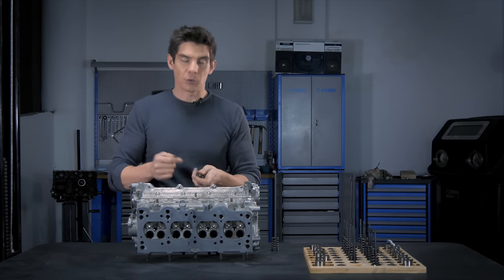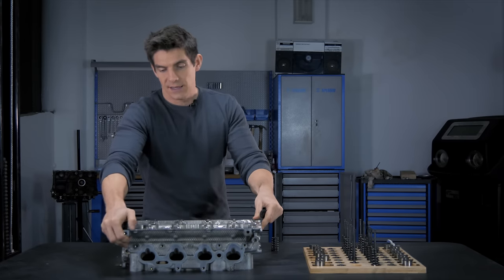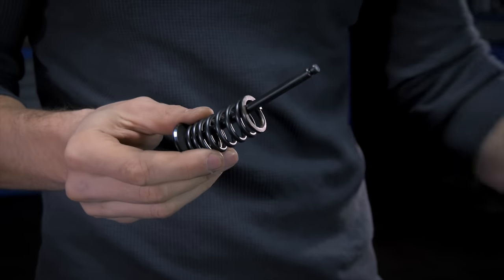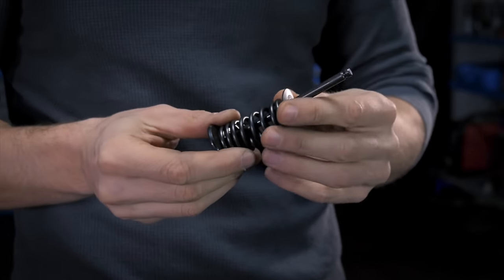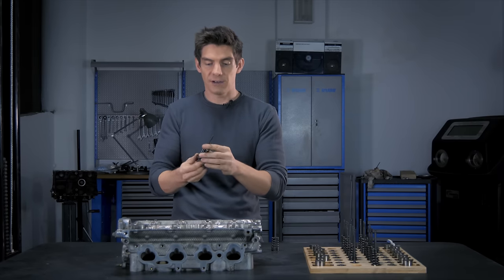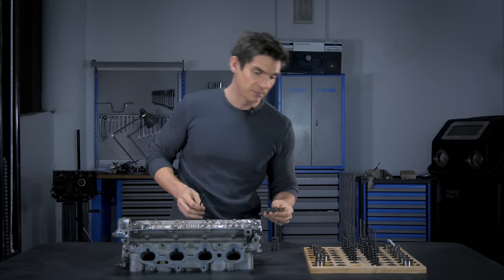I'm going to make something to illustrate this because it's quite hard to see how the valve assembly works. We have a valve, we have a spring, we have a cap, but without a little bit of DIY engineering here, it's going to be hard to show how this works. Time to do some woodworking.